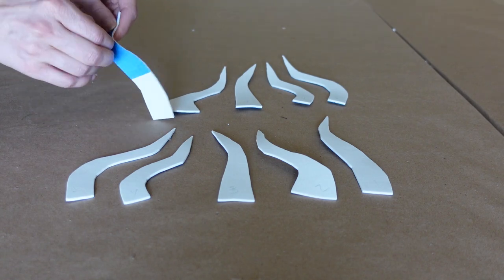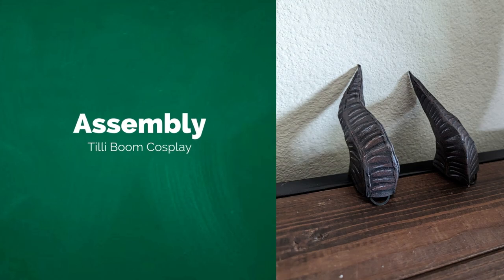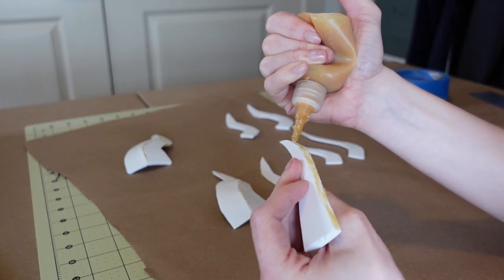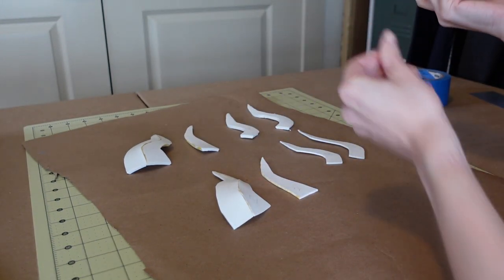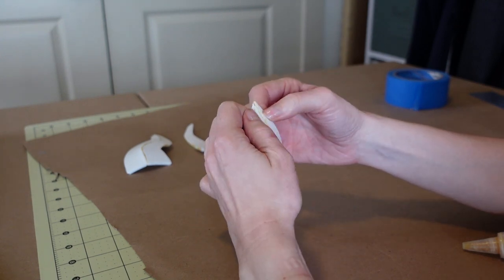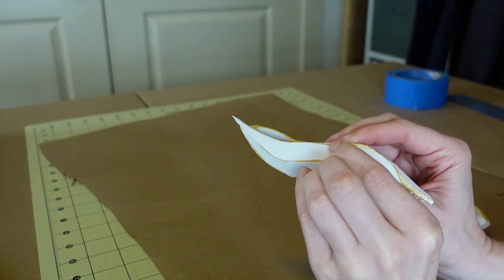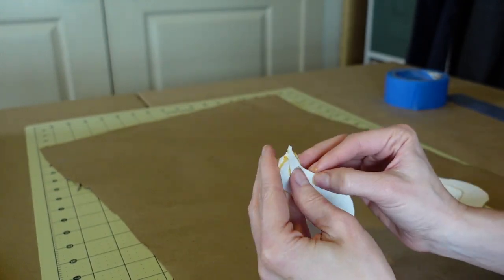Once the cuts are complete, unload the mat and remove the excess. If you used the Cricut method, you can now remove the tape backing. You can see the numbering here where number three will be the center back of the horn. Next, carefully add a thin layer of glue on the edges of two pieces — I recommend doing one edge at a time. Allow the glue to get tacky before adhering the pieces together, then allow to dry slightly before continuing to the other horn pieces. When connecting the last seam, pinch the two pieces together for a better fit. Allow the horns to dry based on your glue's instructions.